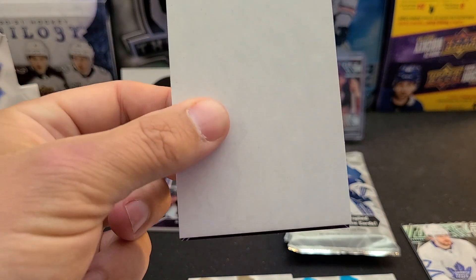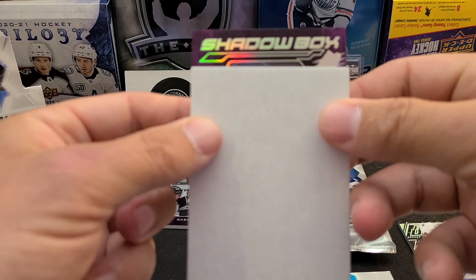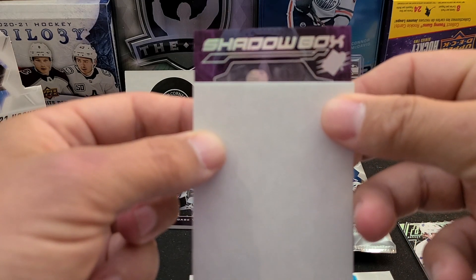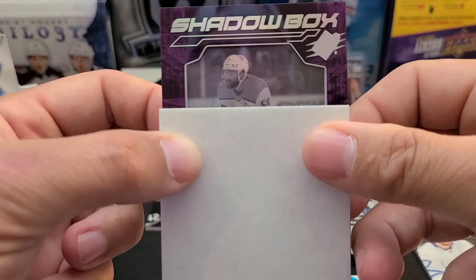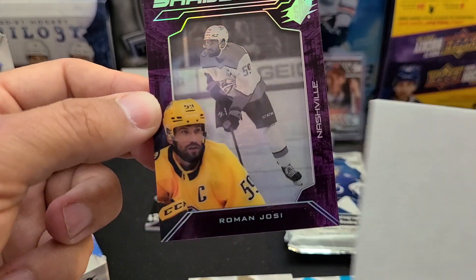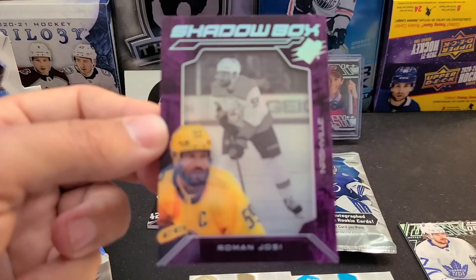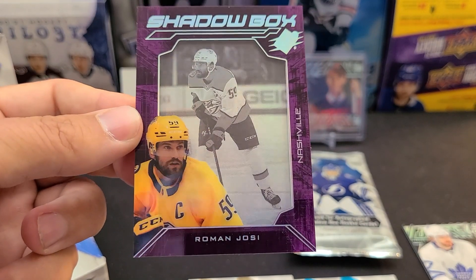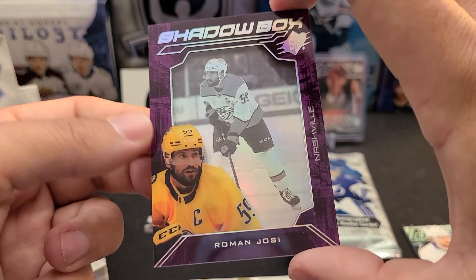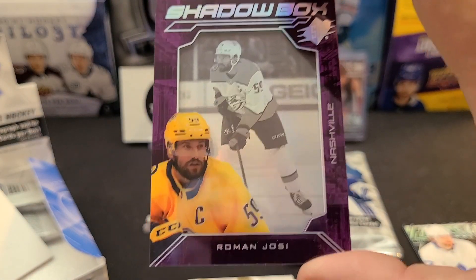Another Shadow Box here - looks like base as well. Nashville Predators - this is a Roman Josi Shadow Box, so it's a veteran Shadow Box, not a rookie. I really like the Shadow Boxes this year - they especially look really clean this year, always a favorite.